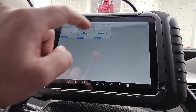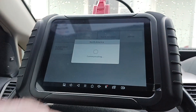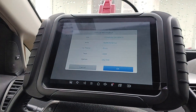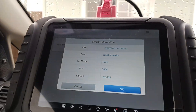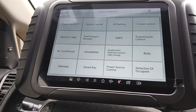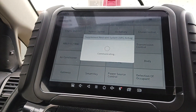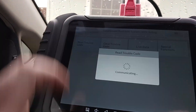I'll pull up the fault number for you. It's a North America vehicle with the smart key. The information is correct — VIN number, everything else checks out. We're going to do system selection, then go into the Supplemental Restraint System airbag. The airbag light is on the dash, so we'll go ahead and read codes.